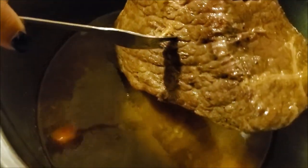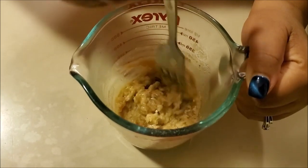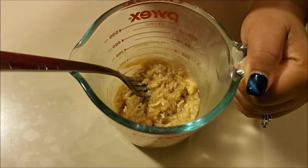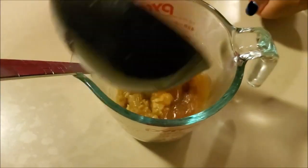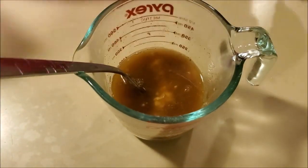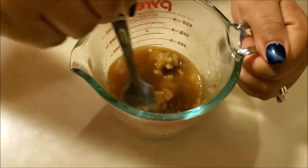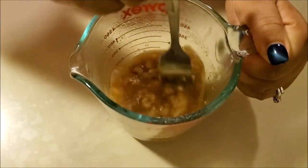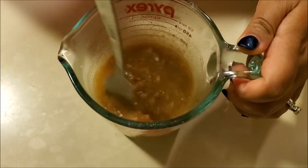Now I'm going to work on my gravy. I've added four tablespoons of all-purpose flour as well as the reserve liquid from the pot, and I'm just going to mix it up well until I reach the desired consistency. Then I'm going to return it back into my pot — at this time you just want to taste your gravy and adjust the seasonings if need be.